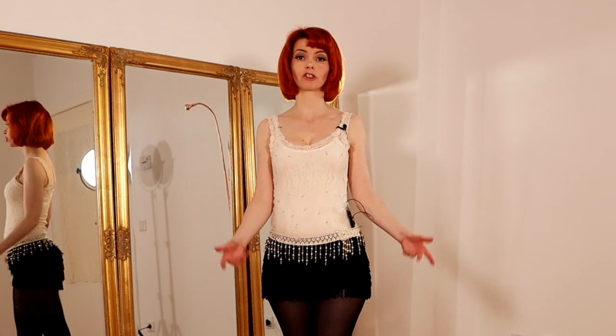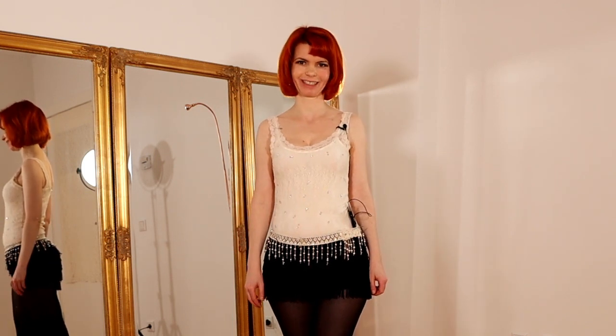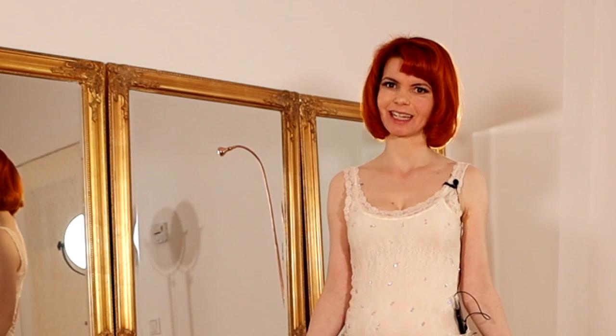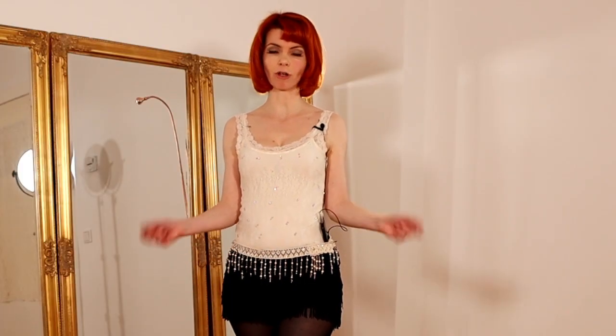In this video I'm going to show you a shimmy floor work sequence. My name is Gold Minka, I'm a burlesque performer and a burlesque teacher, and here on my YouTube channel you're going to learn how to burlesque.